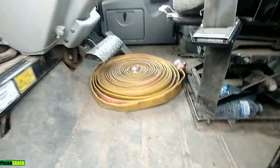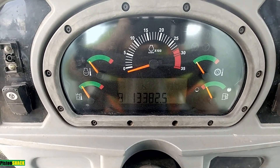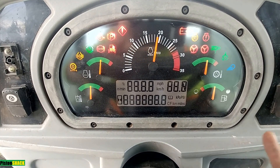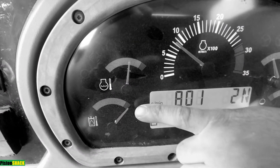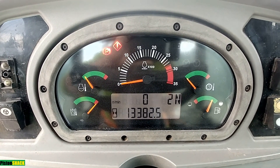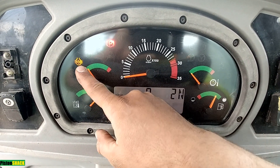Let's climb up. This machine has 13,000 hours. Let's turn the key on — gauges are booting up. By the way, this hydraulic temperature gauge doesn't work. You can manually turn your diff lock on and off, and sometimes it doesn't matter if you switch it on and off — that diff lock light might stay stuck on.